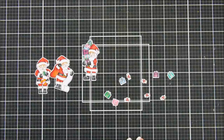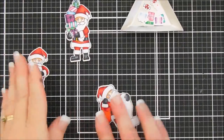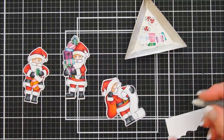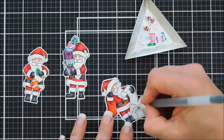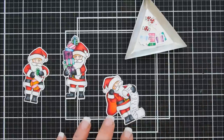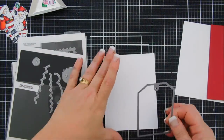Everything is colored in. I used the coordinating dies to cut them out — there are dies for the little peppermint candies and the presents too, which is so nice. We'll set these aside, but I wanted to do something extra special to the Santa holding the list. I'm taking my black jelly roll pen — it's fine-tipped and what I usually use to dot the eyes after coloring. I'm going to add little squiggly lines to his list, adding some nice names. There's even enough room to write somebody's actual name if you wanted.